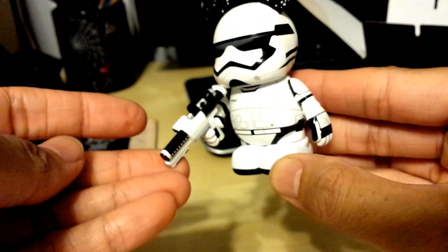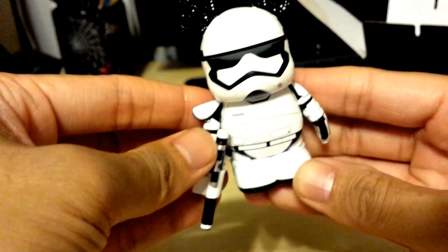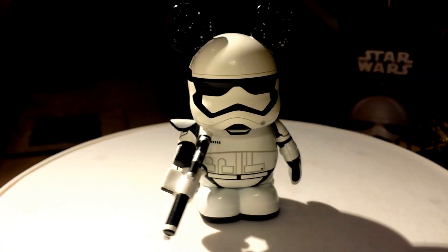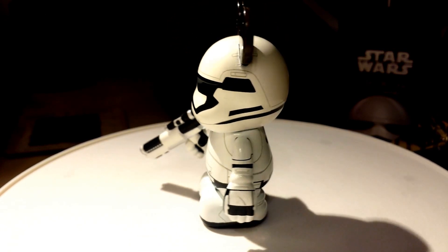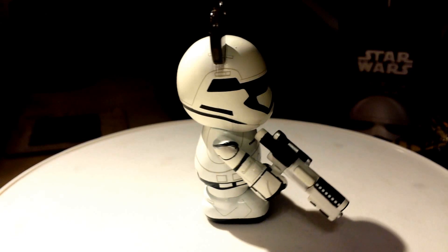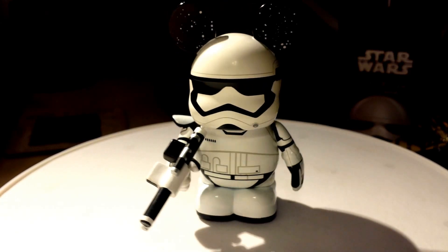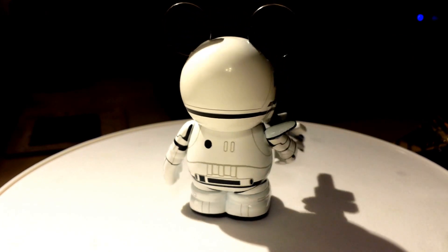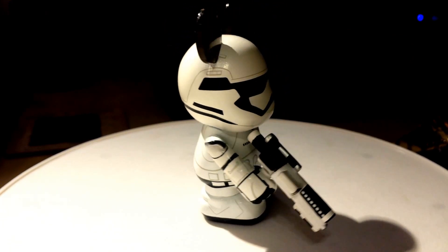There you go. Really cool. So here we have it — the First Order Stormtrooper Vinylmation, Mickey Mouse in a Stormtrooper outfit. This is really cool for all you Star Wars fans. It's really exciting to have this, especially for The Force Awakens movie.